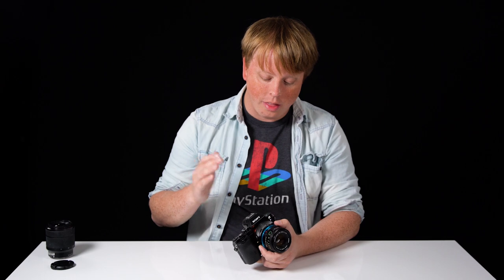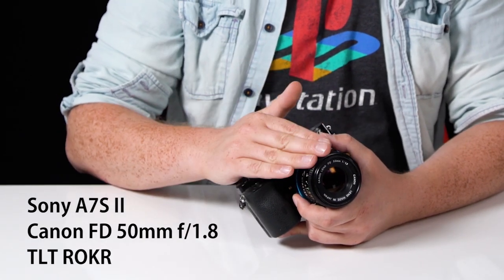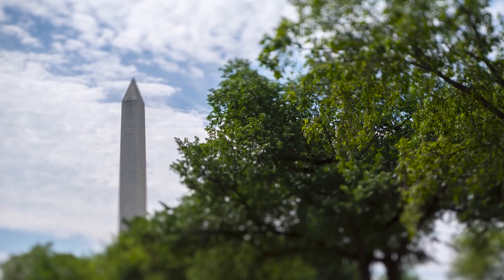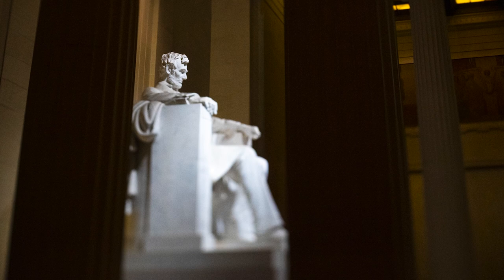Earlier this year I took this setup — a Sony a7 body, a vintage Canon FD 50mm lens, and the Tilt Rocker adapter — to Washington DC. I went to the Natural History Museum, I went to some of the big monuments, even the White House, and I captured some creative tilt effect photos.